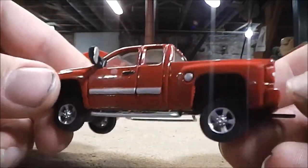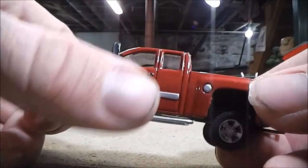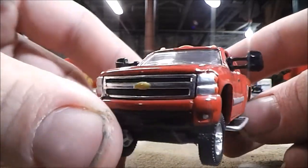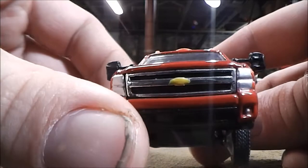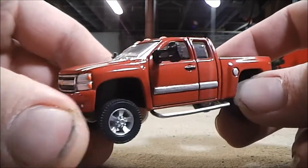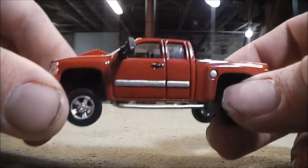Now onto the smaller bits, like the taillights, the trim, and the door handles — that was all painted on by hand with a toothpick, which I've found to be very effective. It's basically my method for painting these small bits.